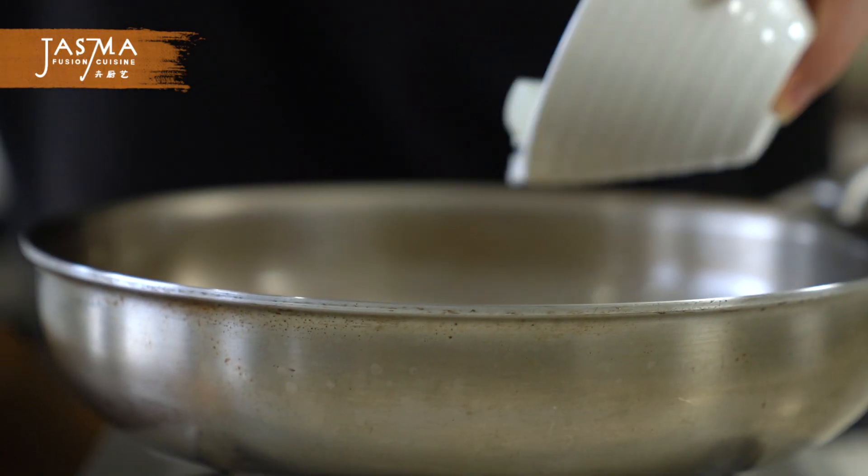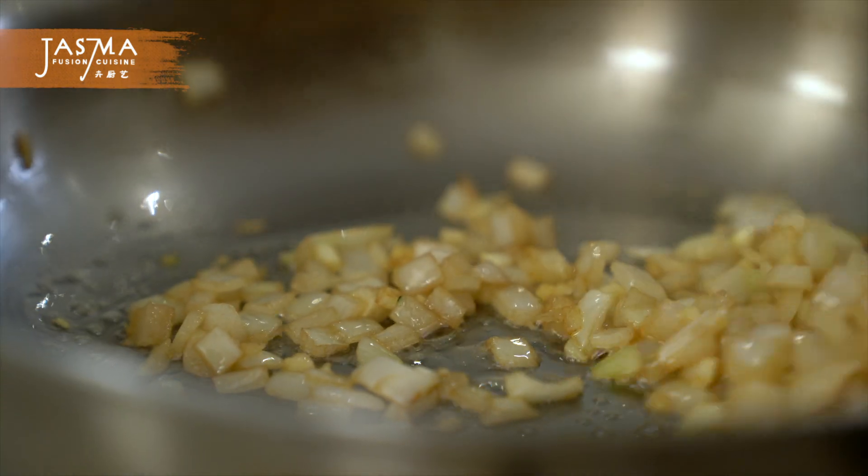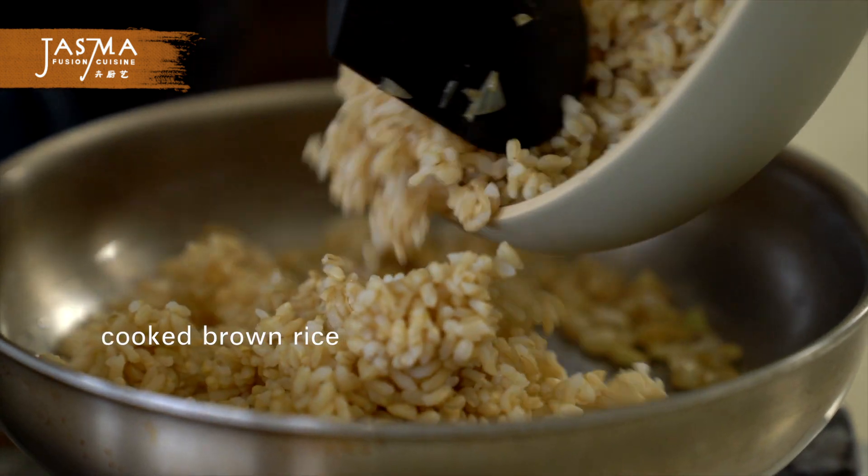In the same pan, add the onion and garlic. The butter should be slightly browned by now, so the combination of the sage, brown butter, onion, and garlic all together smells absolutely amazing. Lightly sauté this, then add in the brown rice and give everything a mix until it's combined.